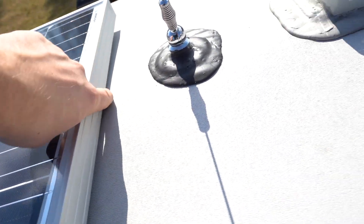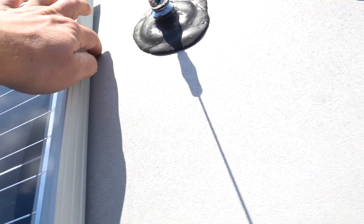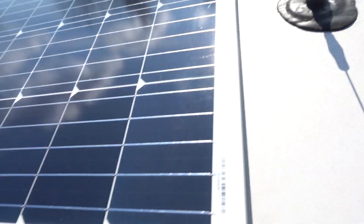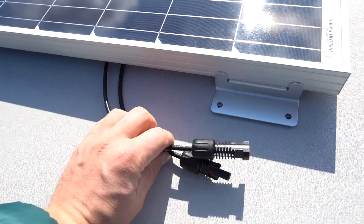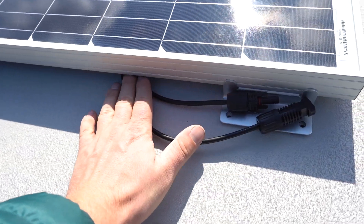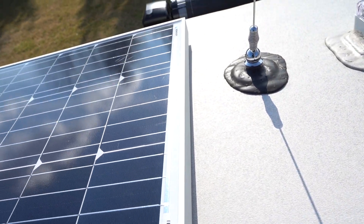We already hit an issue — I was going to run the wires underneath the panel toward the other side, but since the roof is curved it's super tight under there and the panel would actually be pushing down on the wires. So I'm going to run them out to the side where there's a lot more room and I can fit my fingers. That way the wires won't get crushed.